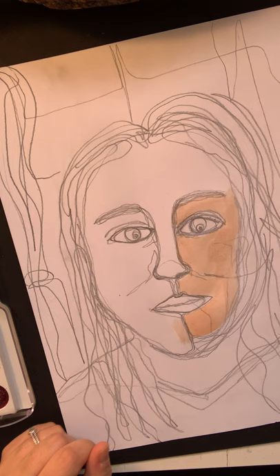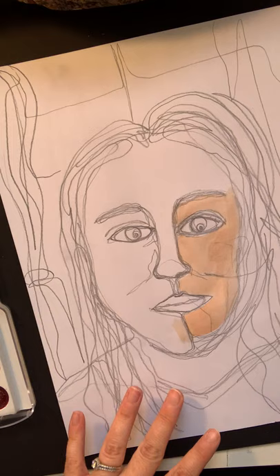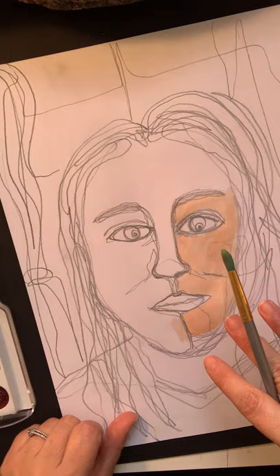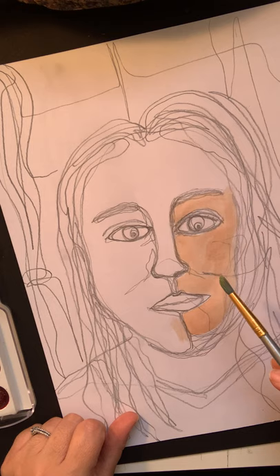Hello again, this is Miss Murphy. I'm continuing with part two of your expressive watercolor portrait. For part one, you were to draw your portrait using a continuous line, meaning that you weren't lifting your pencil. If it looks like you drew it realistically, then you didn't really follow the directions — what you needed to do was draw using a continuous line to create this expressive portrait.